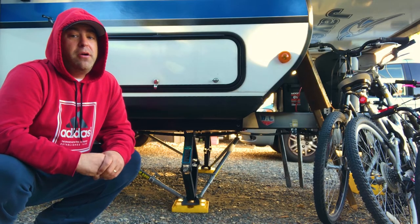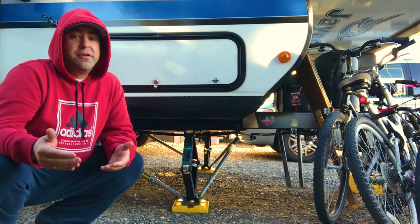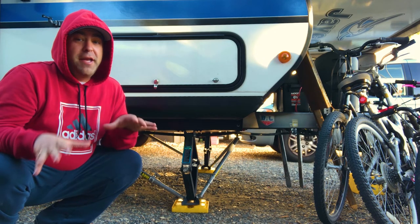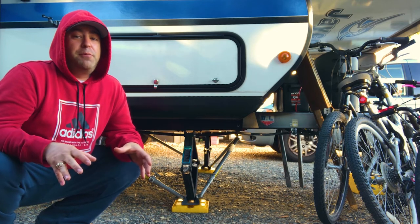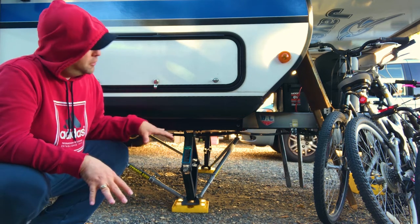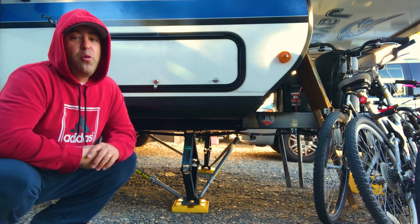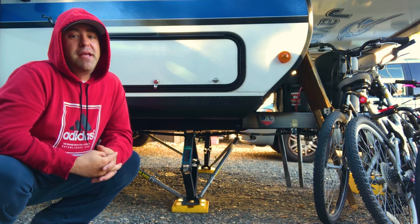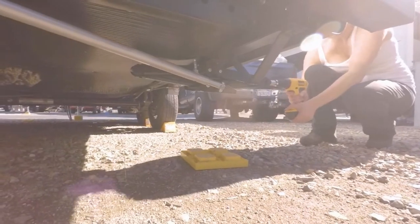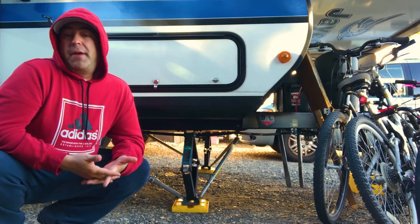Another tip with the Strongarms, especially if you're in a hybrid like us: get set up, put your scissor jacks down, but don't fully tighten down your Strongarms yet. Go ahead and do your slide, your awning, and especially the bump ends, then give your scissor jacks another hit if they've loosened up or the weight has shifted. I've noticed a couple of times where I set up camp quickly, put the stabilizers down, tightened the Strongarms, and then halfway through the trip we were bouncing around again. Lower your jacks, do all that stuff, then come back and give them another quarter turn if needed, and tighten down the Strongarms — and it should stay very stable all trip.